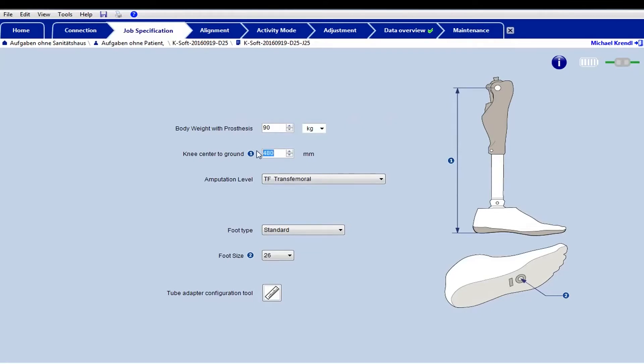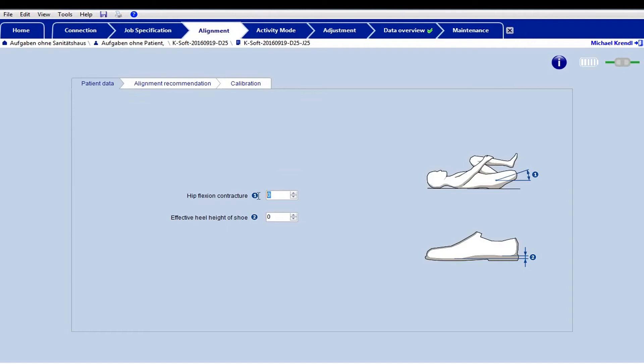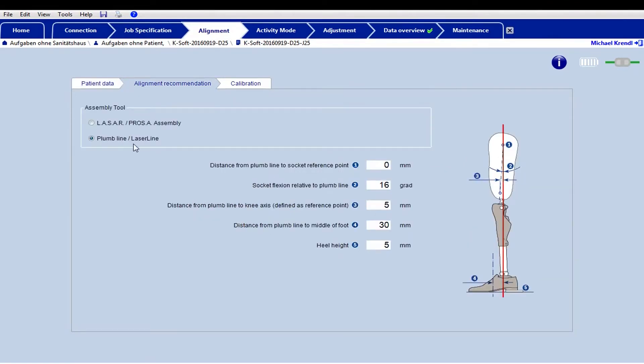Enter the patient's data in the software. The value specified in the alignment recommendation should be transferred to the bench alignment. If you are not using an alignment tool, please observe the alignment recommendation for the bench alignment in the software.